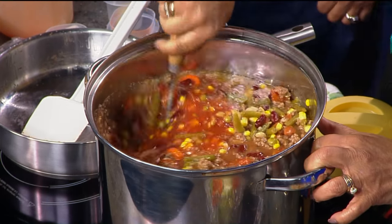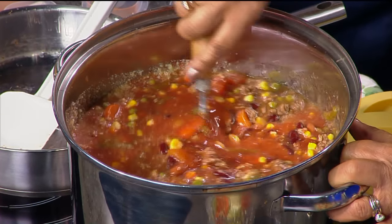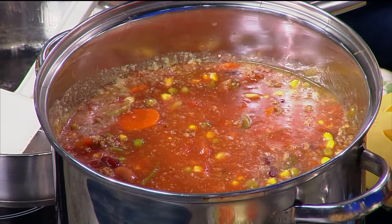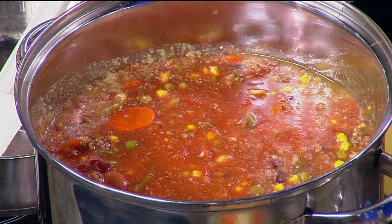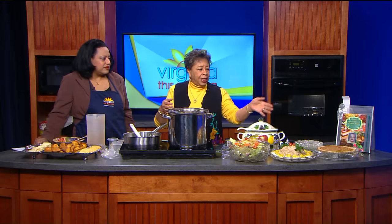So this goes back to kind of the way that your mom and grandmother would have cooked, because they would have used canned vegetables — things they had on hand. Absolutely. If you don't want to use canned vegetables, you can always cook your vegetables almost done. I don't have any potatoes in here because I always freeze it, and the potatoes would get mushy.